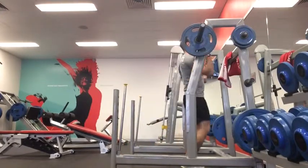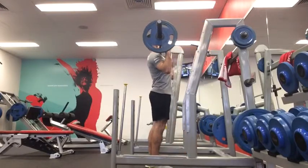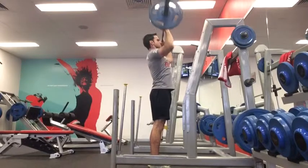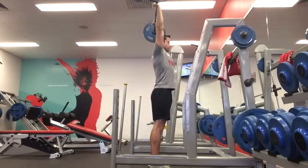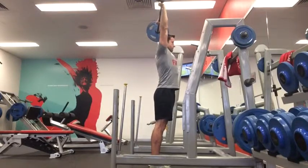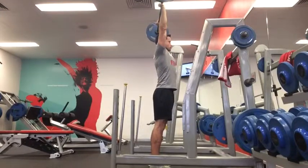Rack the barbell on your shoulders with your hands just over shoulder width apart. Once you've got the bar out of the rack, place your elbows underneath the bar, tight to your sides. Squeeze your glutes, have your feet shoulder width apart, and then drive the bar up and above your head. Make sure at the top of the pressing motion the weight is directly over your head, not out in front or behind you, and that there is a straight line from where the bar is down through to the middle of your foot.